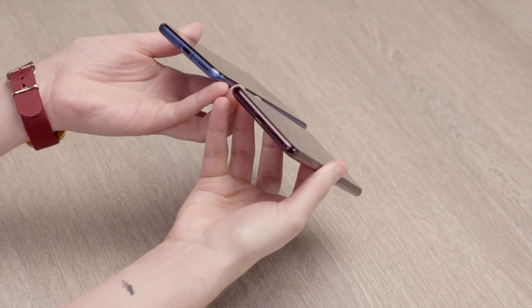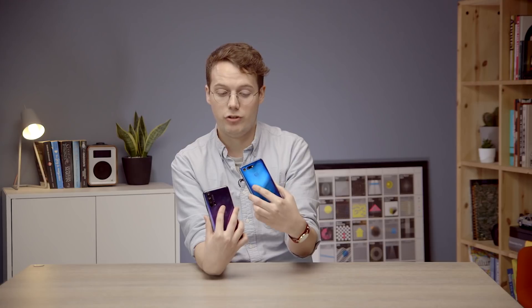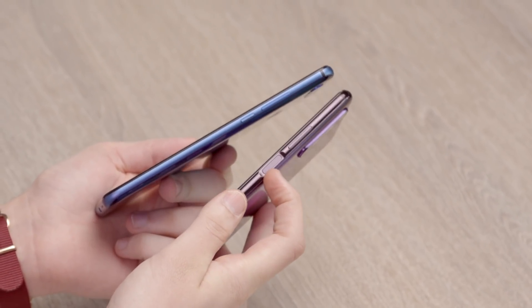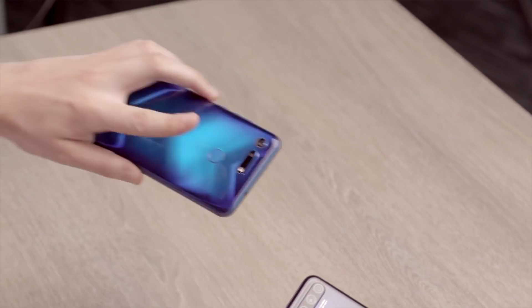Otherwise we're mostly similar — we both have USB-C for charging. One notable difference: there is a headphone jack on the View 20 which is missing from the 20 Pro. No headphone jack anymore, which is a shame, so that might be a deal breaker for you. On the side, this power button doubles as a side fingerprint scanner — it's in quite a natural position when you're holding the phone with your thumb there. Whereas on the View 20 we have the rear fingerprint scanner in that classic place. There's not a lot in it really — it's just a design preference.